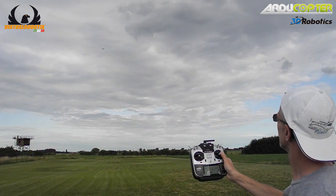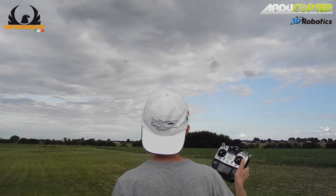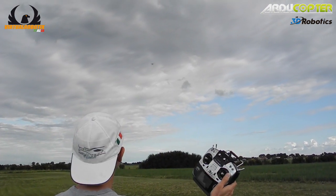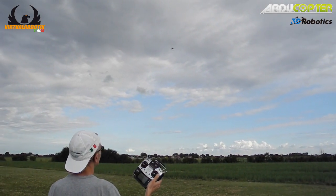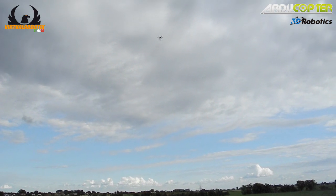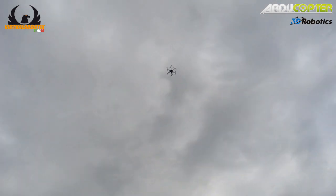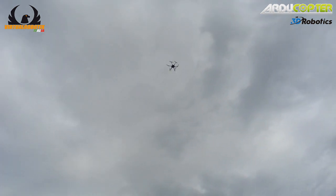First waypoint. Second waypoint. Third waypoint. Autolanding.